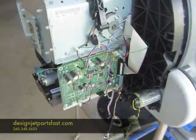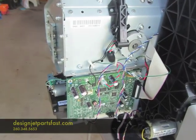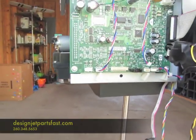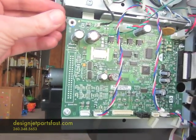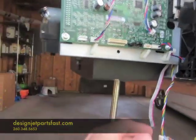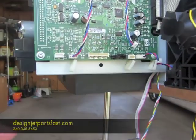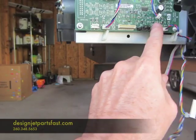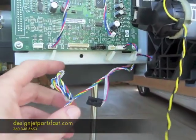In order to do that, around behind here — this is a T1100, it's got a prep mech PCA board. You have to disconnect this grounding cable. This wire harness is part of the service station. There's a connector there, connector here, here, and here. Disconnect those and take them out of the wire harness.